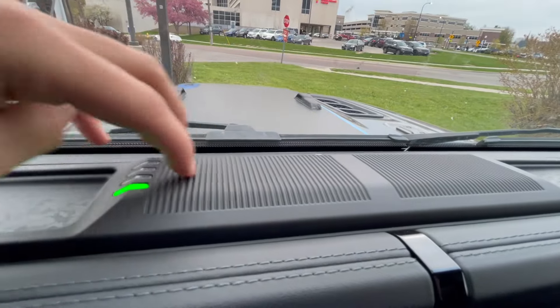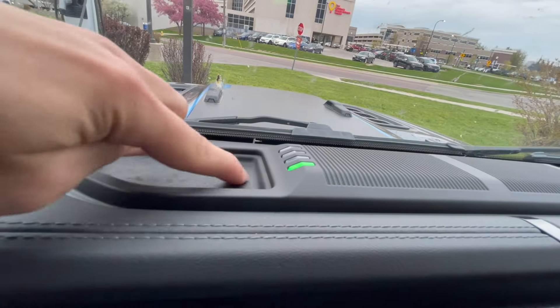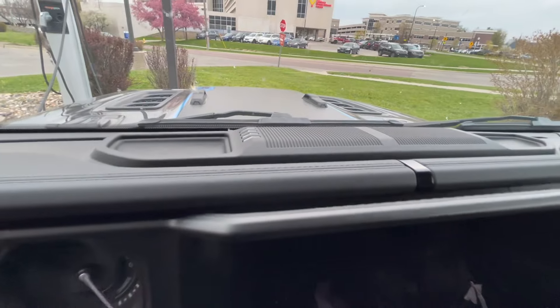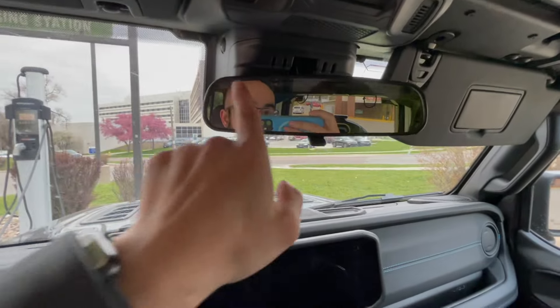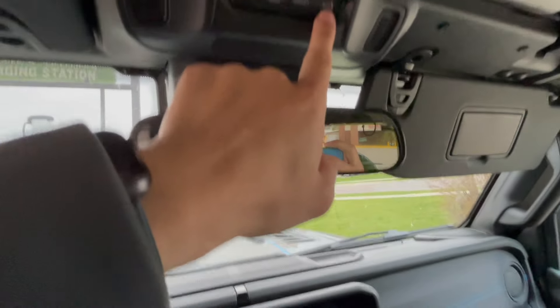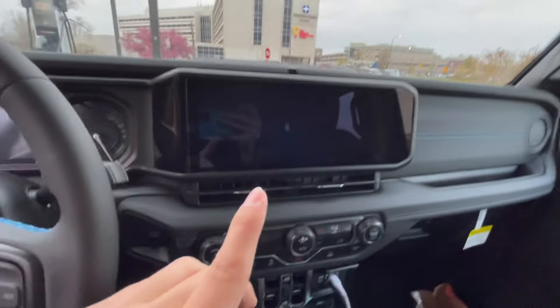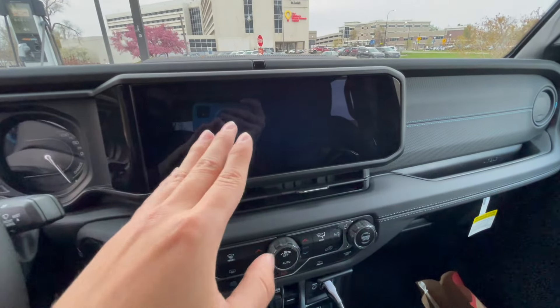You have what looks like vents, but it doesn't go through to anything — it's just for show. And then you have what looks like where you would put your key, or anything that's somewhat small you could fit right there. Up here you have your mirror, your assist button and SOS button right up here. And then underneath you have your brand new huge wide rectangle screen.